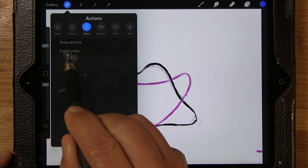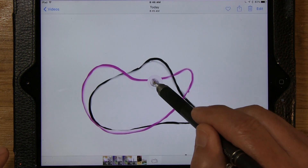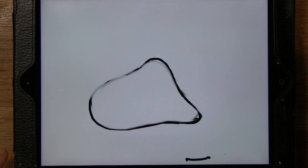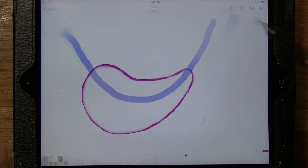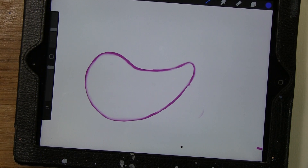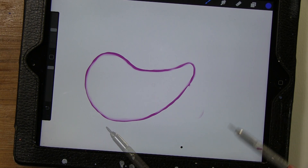I can export from Procreate, save the video, and go to my photographs. It doesn't really matter how you resolve your basic design, whether it's in a sketchbook or on the tablet. The tablet makes it easy because I can export this to my computer and continue to work in Adobe, then export it to my digital paper cutter and have it cut out for me.